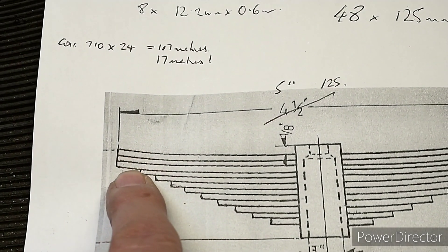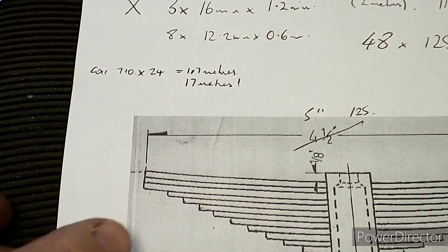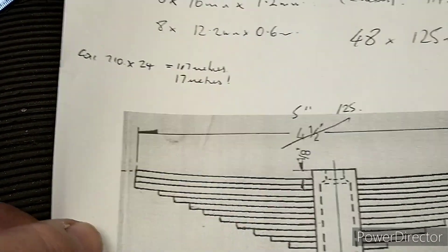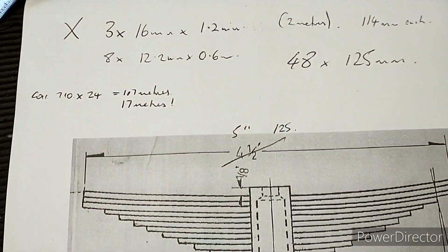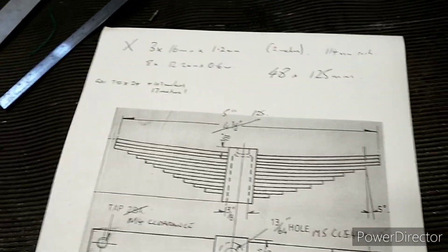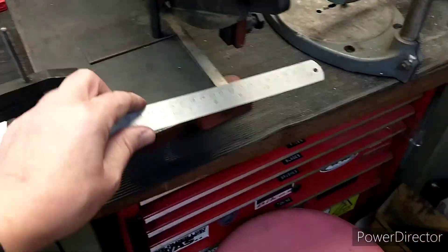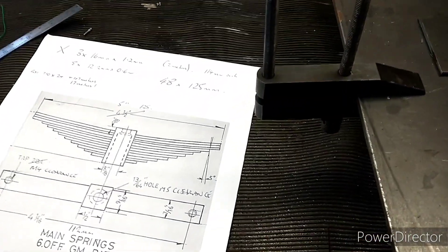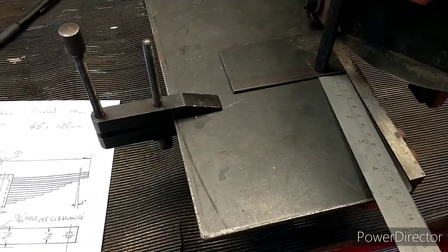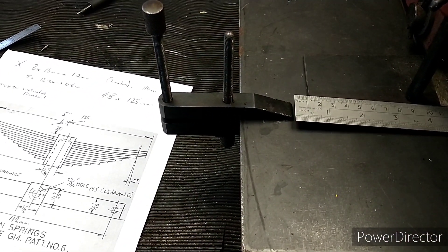Because I've got quite thin spring steel I need eight leaves in total per side, so times six that's 48 — I've got to make 48 leaf springs of the larger size. I've set up my bench so this edge is square and I've got 125mm up to the cutting edge.